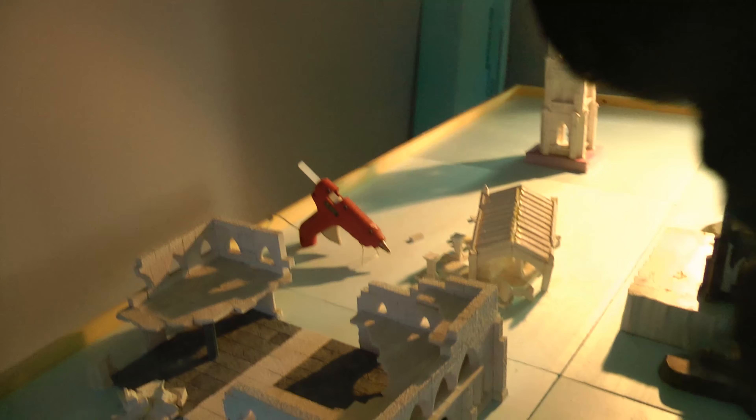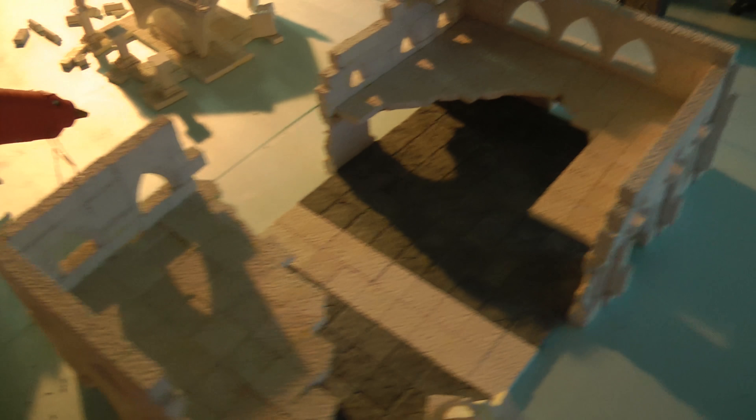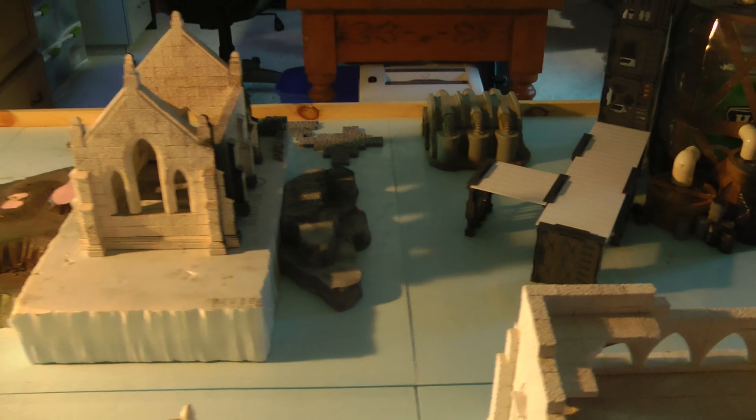These are old Necromunda pieces. There's the old Heineken keg that the guys sent along with the Hearst Art stuff — that was a terrain piece from a girl painting that I won. I can't remember what contest that was, but that's like six years ago.